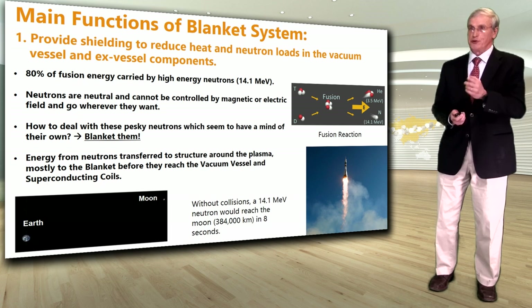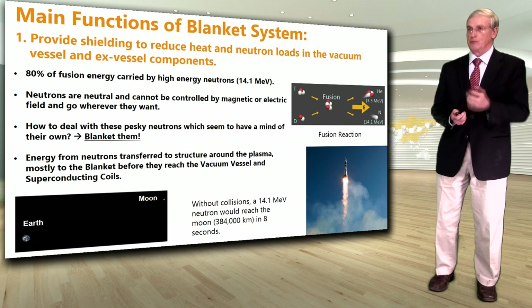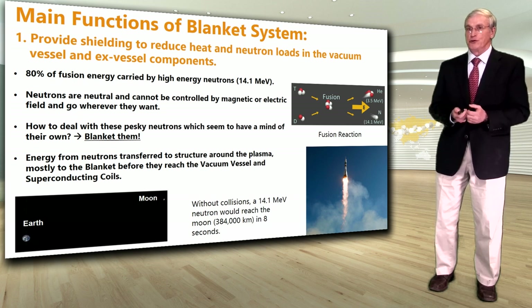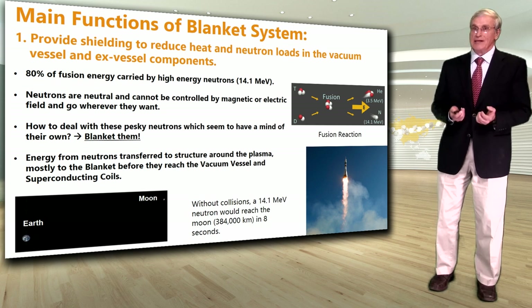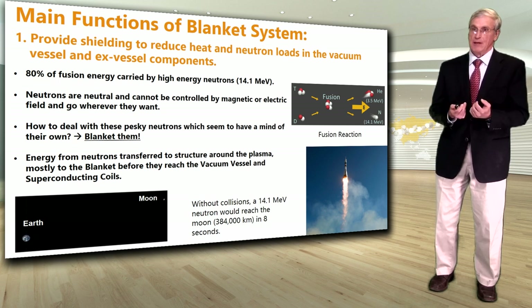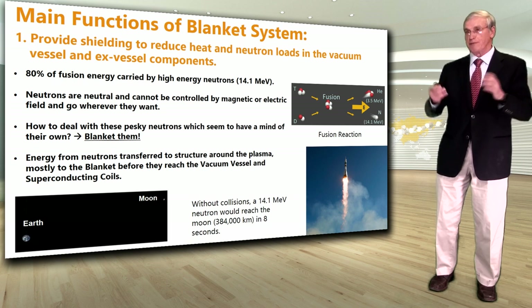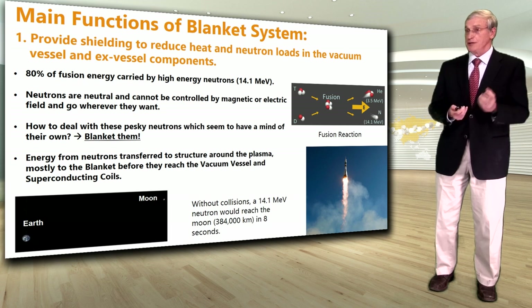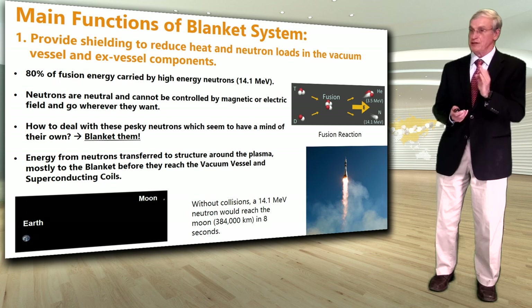Out of the fusion reaction, 80% of the energy produced is carried by a neutron, and the rest by the helium atom or the alpha particle. These highly energetic neutrons are neutral and cannot be controlled by either a magnetic field or an electric field — they go wherever they want. So how do we deal with these pesky neutrons? We just blanket them. The energy from these neutrons is transferred to the structure around the plasma, mostly to the blanket, before they reach the outer components — the vacuum vessel, superconducting coils and others. A 14.1 MeV neutron, if moving in empty space, would reach the Moon in about eight seconds — the Moon being about 380,000 km away.